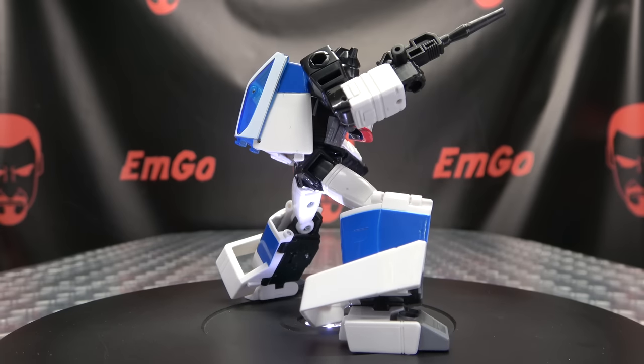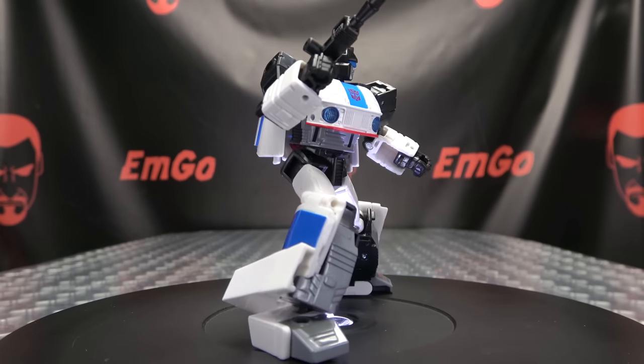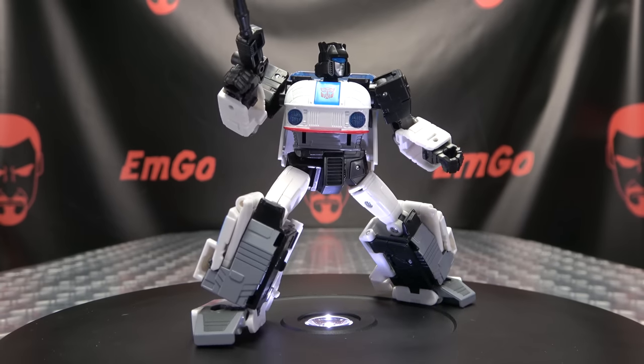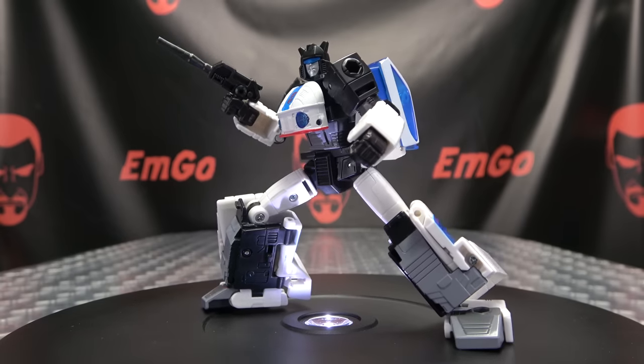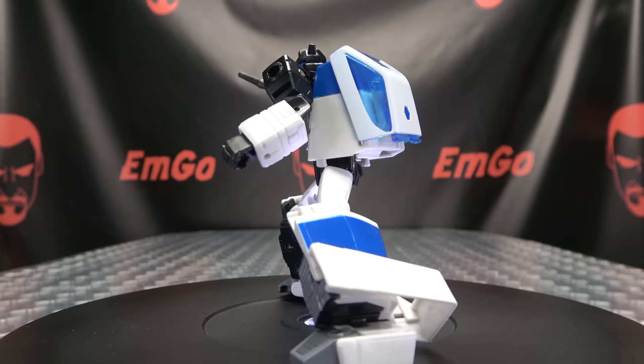This figure is a Target exclusive, so good luck — hopefully your Targets are better than mine at stocking new merch. But you can also get Legacy figures from BigBadToyStore.com, as always — link in the description down below. You can also check out the Legacy playlist for any reviews you may have missed, also linked in the description.